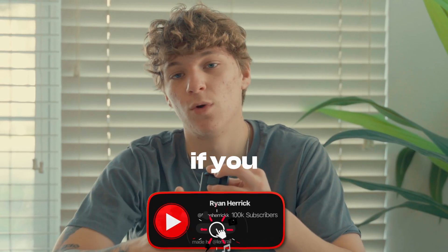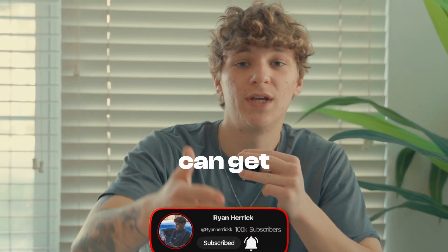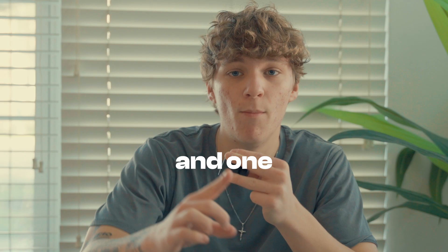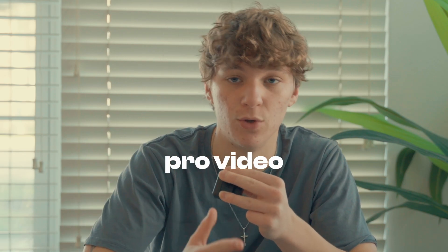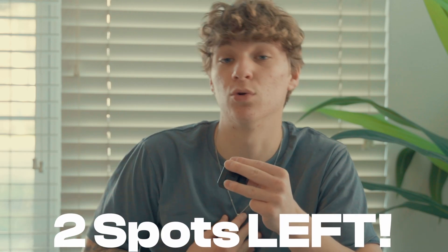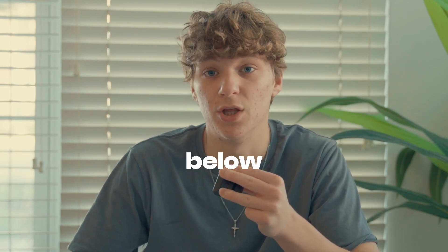Before we jump into this video, if you are new here, my name is Ryan and I help other editors get better in DaVinci Resolve — you can get things like the starter bundle and the whole entire store bundle with the link in the description. If you are serious about learning how to become a pro video editor, you can get mentored by me personally with one-to-one calls to fast track your way there. There are only two spots available, so go apply down below.